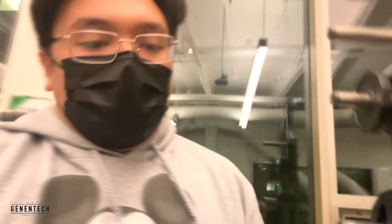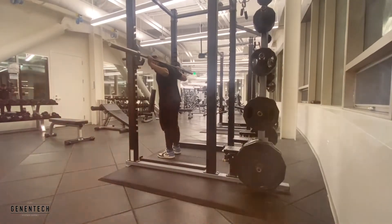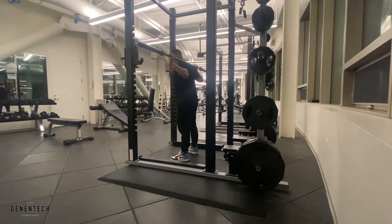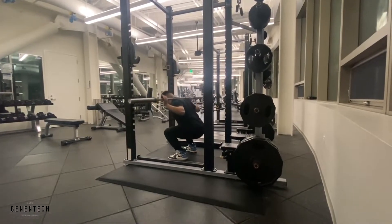We're getting started with some squats — barbell squats. Feel free to do different variations; just because we're doing barbell doesn't mean you can't change it up. You can do body weight, hold some dumbbells, kettlebells, anything really, as long as you're doing it safely. We're gonna be hitting two warm-up sets — feel free to use just a bar for the first one, maybe throw on a 10 or 25 for the second one — then three working sets before moving on to the next exercise.